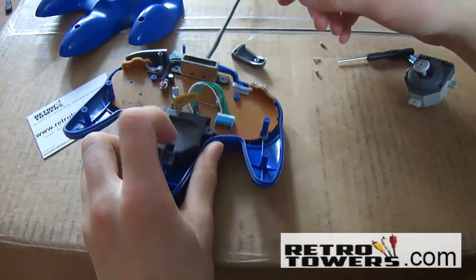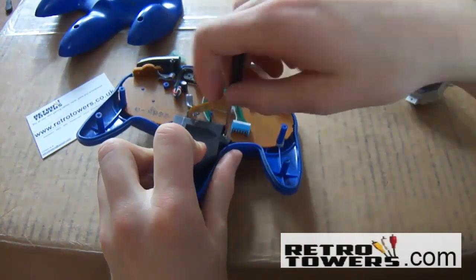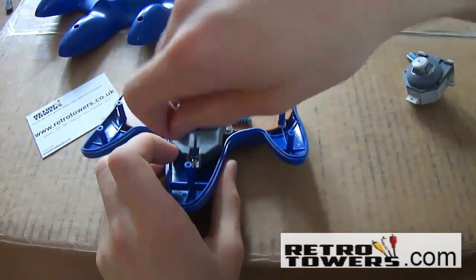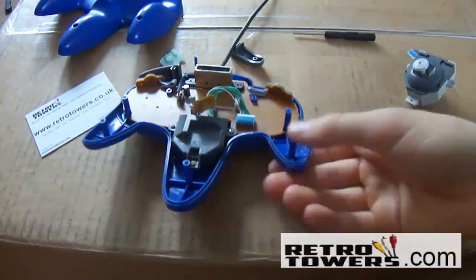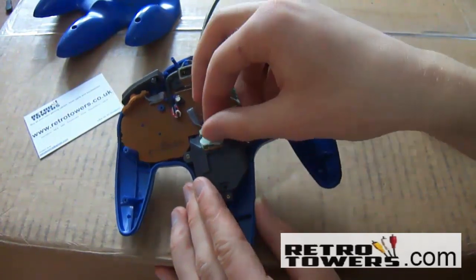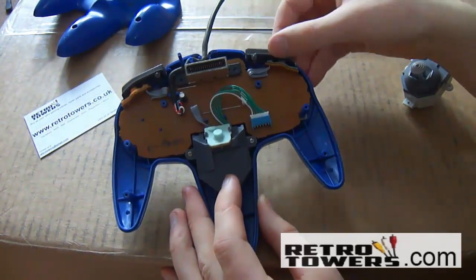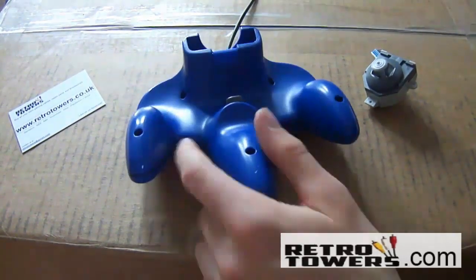Now just screw the three screws back into the thumbstick and put the Z button in its place. If any buttons fell off then place them back — for me the L button fell off. Now all you need to do is place the eight screws back into the controller and then you've finished and replaced the joystick successfully.